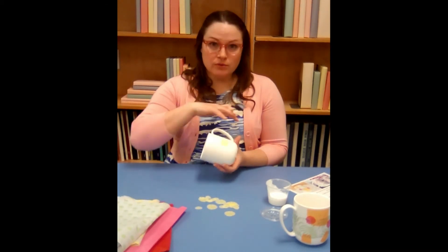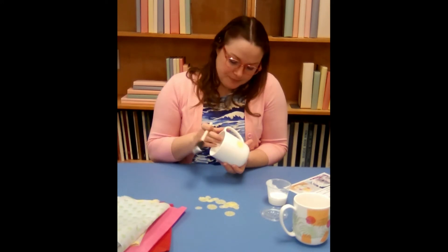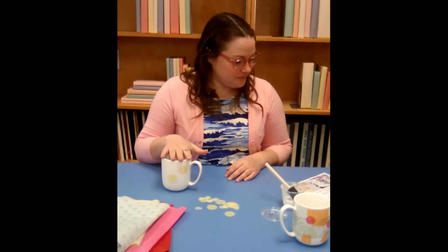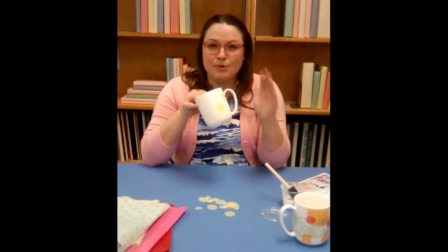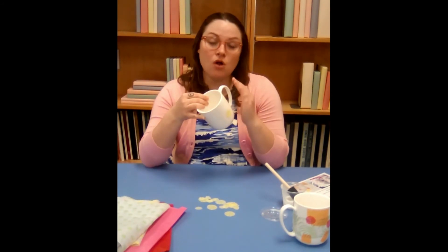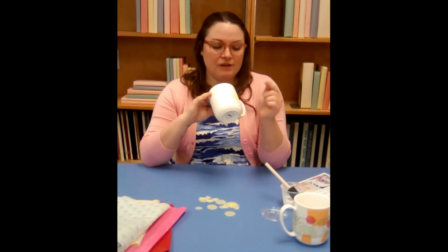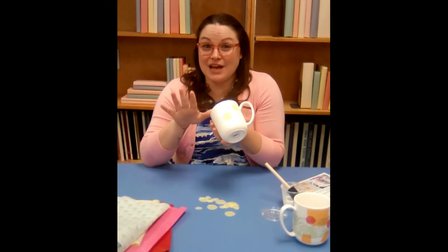Continue all around until all the tissue paper you want is placed where you want. When that's done, let it dry for at least 20 minutes. When the mug feels dry to the touch, put on another coat — a little bit thicker than your first one — all over where the tissue paper is. Make sure all the little corners are down, because if you have a flappy corner, a little water will get in and it won't be as dishwasher safe as you'd like.